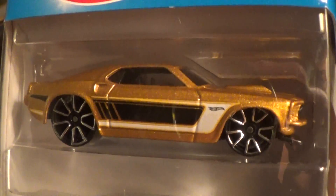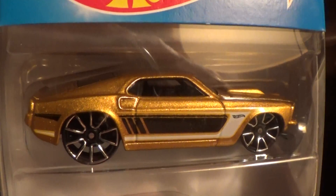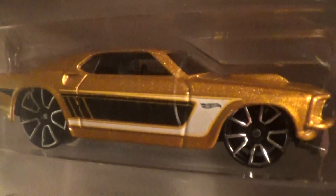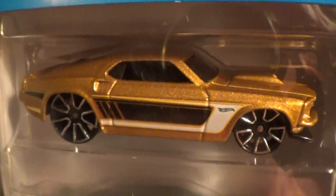It bothers me because we want people to see the car. But look at those wheels — they don't look all that bad on there. No way, Jose! Is there anybody listening named Jose?